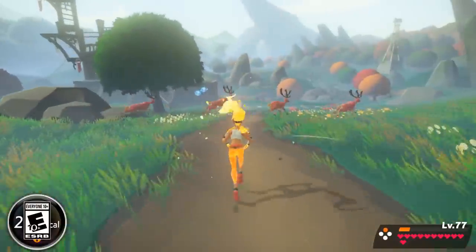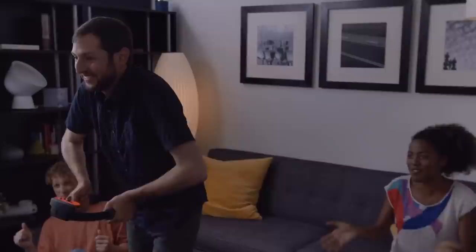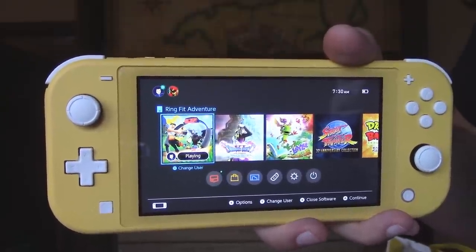Hey everyone, Andre here, to answer a very important question I've seen a few of you asking about Ring Fit Adventure — and that is, can it work on the Nintendo Switch Lite?